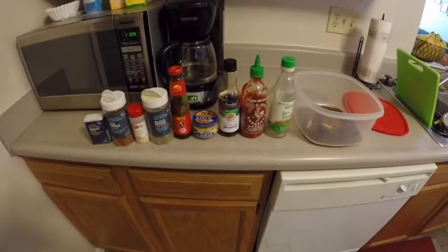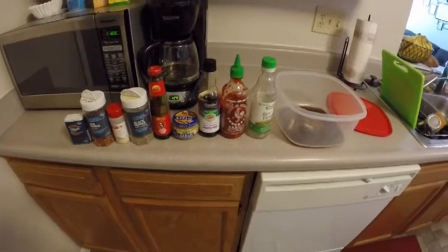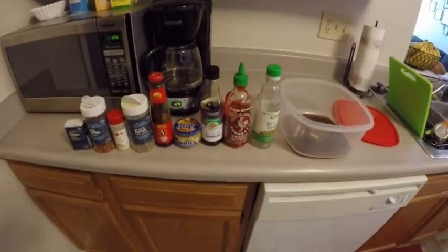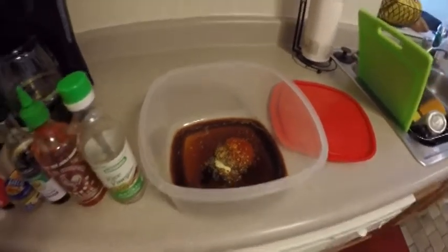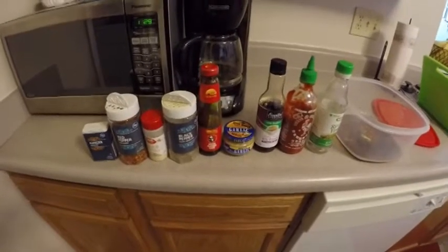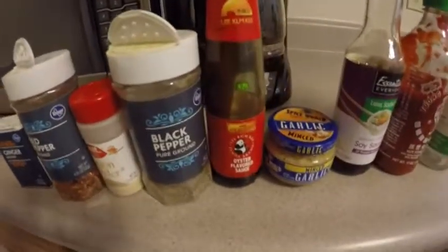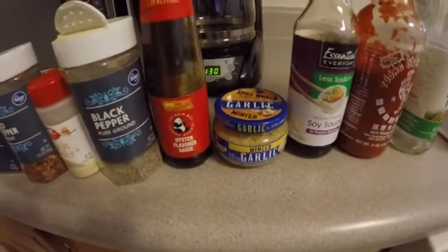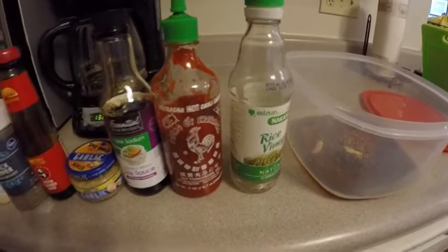Hey guys, back with lazy cooking. I'm doing some Chinese-inspired meals for the week. Made a little marinade — same amount of chicken as before, eight pounds total. That'll give me all my meals and snacks. Here's what we threw in there: ground ginger, pepper flakes, onion powder, black pepper, oyster sauce, minced garlic, soy sauce, sriracha, and rice vinegar.